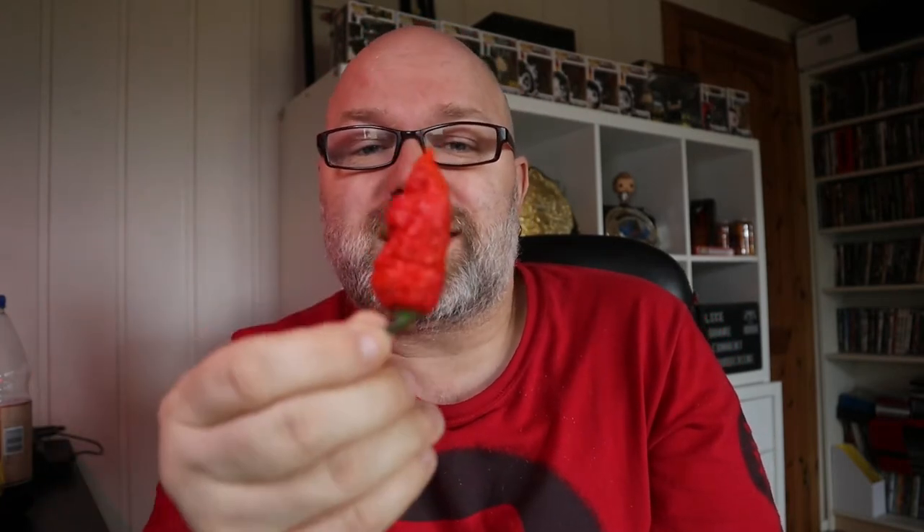Today I actually managed to eat something before I do this, so that's good. This is also one of the chiles that I got from Arctic Chile, so once again, thank you Remy for trying to kill me.